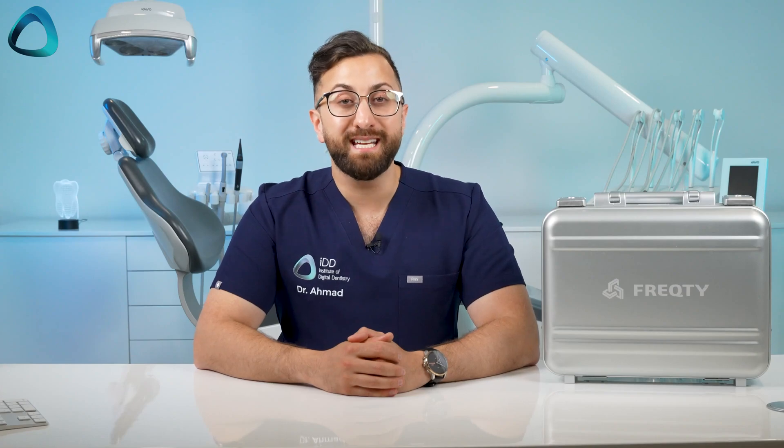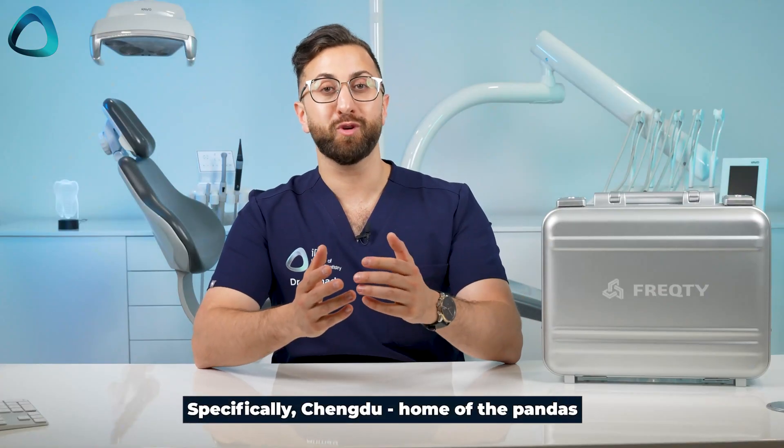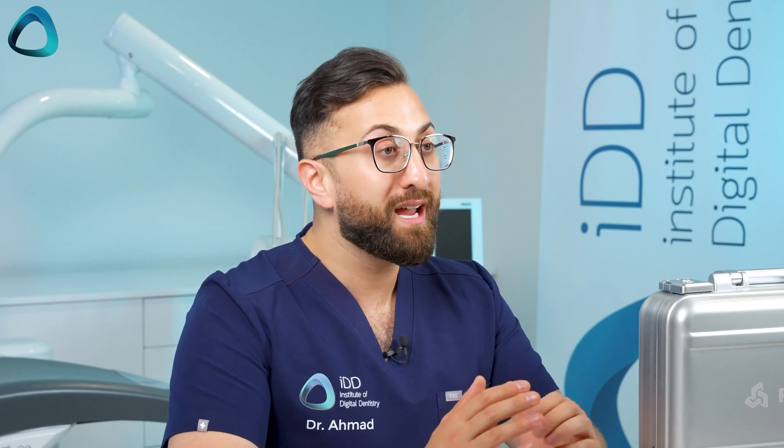The company that makes this scanner is FrecD Technology and it's based in the Ningbo region of China, which seems to be some sort of Silicon Valley of China because so many scanners come from there. The company started in 2015 and for four whole years they did not release any products — all they did was carry out a lot of R&D.